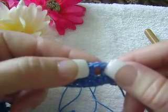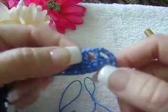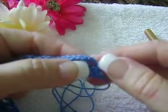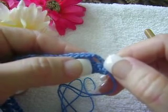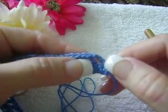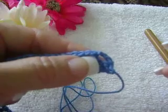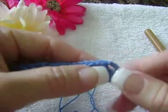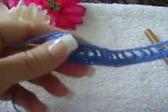Skip one, chain one, and double crochet. In other words, for this portion you will repeat row number two: skip one stitch and do one double crochet in the next stitch. You are going to repeat this all the way across to the end.